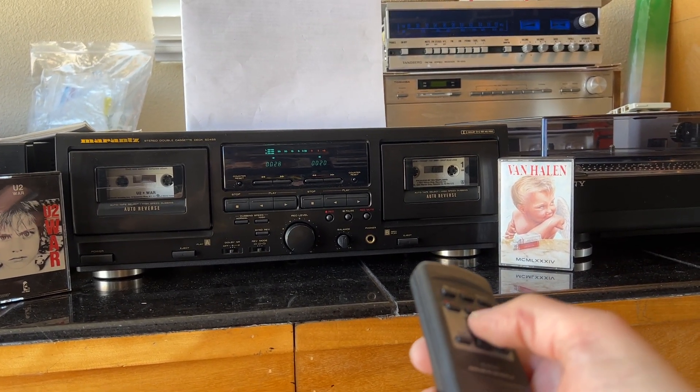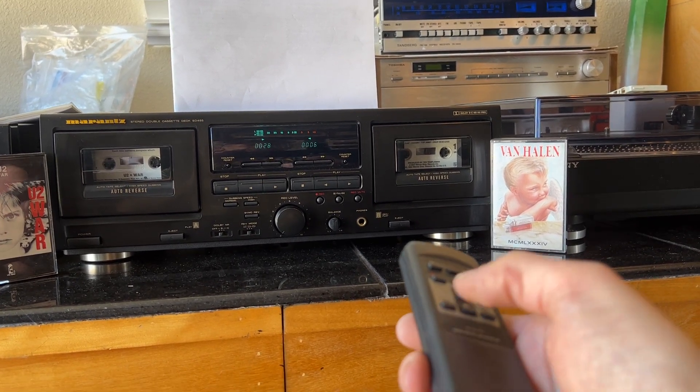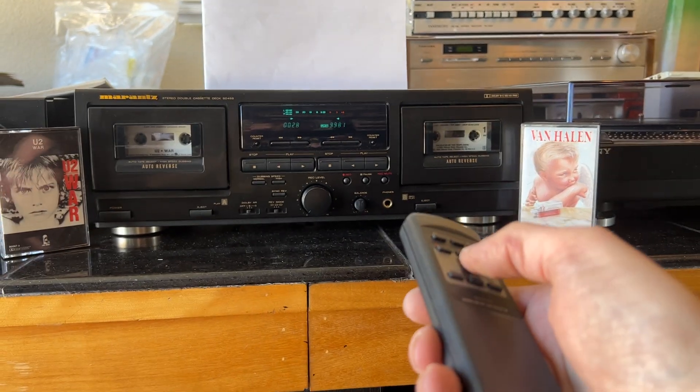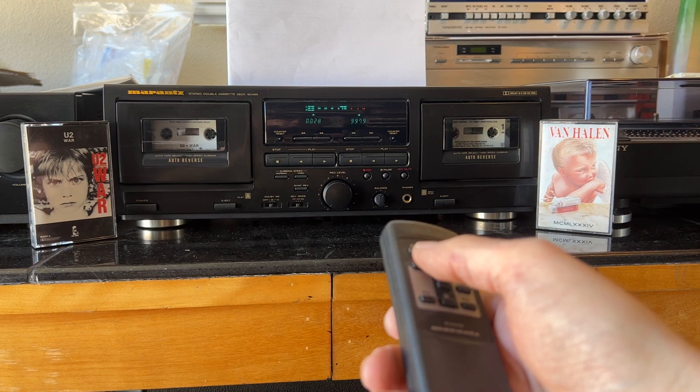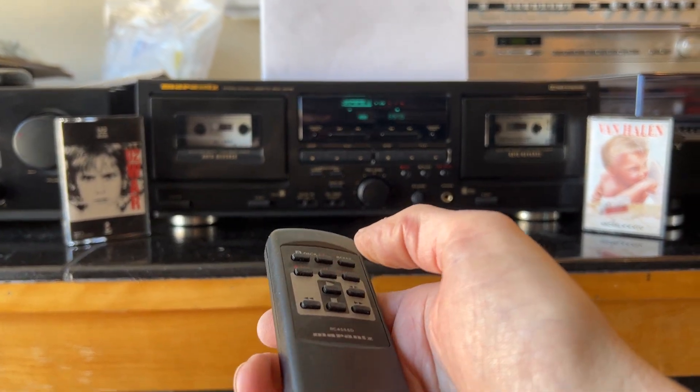A little forward. Stop. Rewind. Stop. Go back to deck A. Play back to U2.